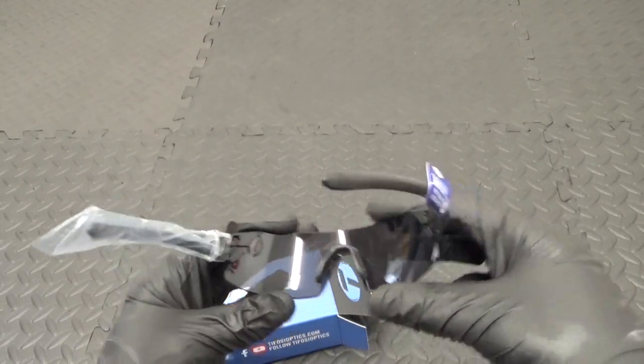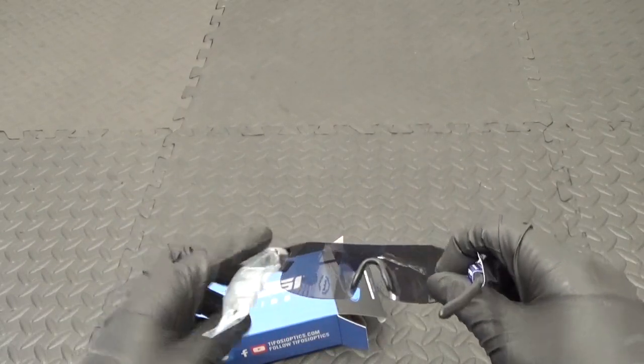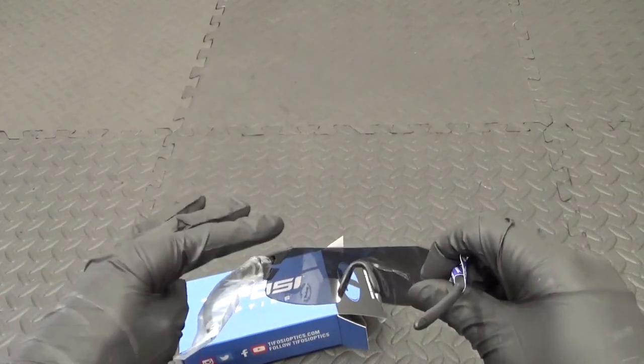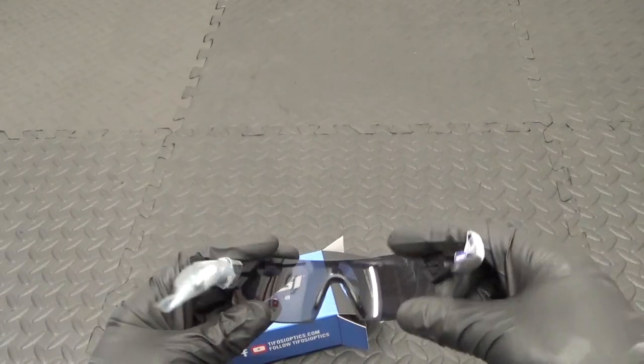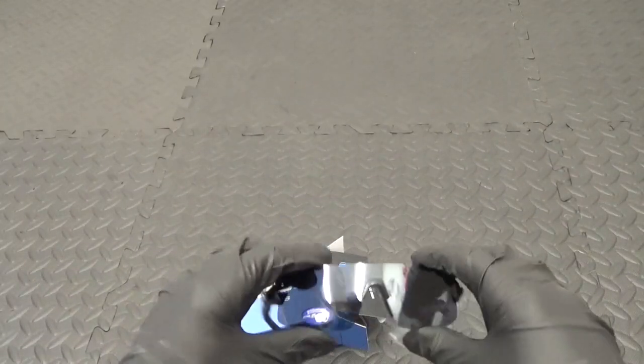Never again. With frameless they're just so much better. When you're on the drops and you're looking up, you don't get the frame in the way of your vision or anything. That's why I always now pick any glasses without a frame.